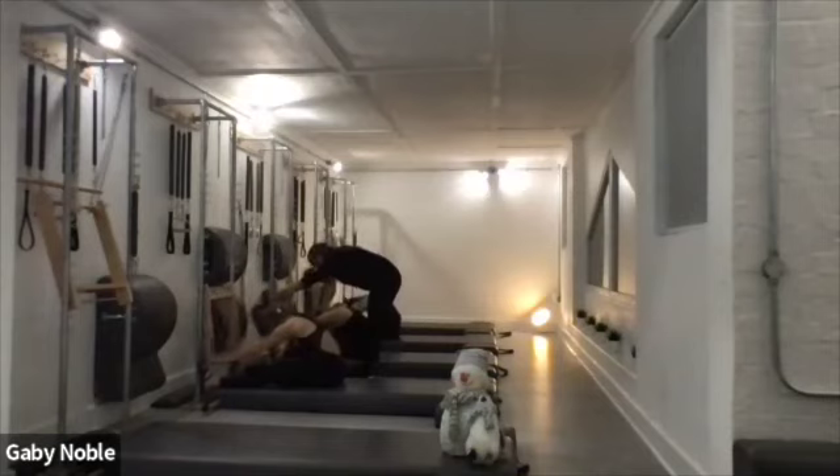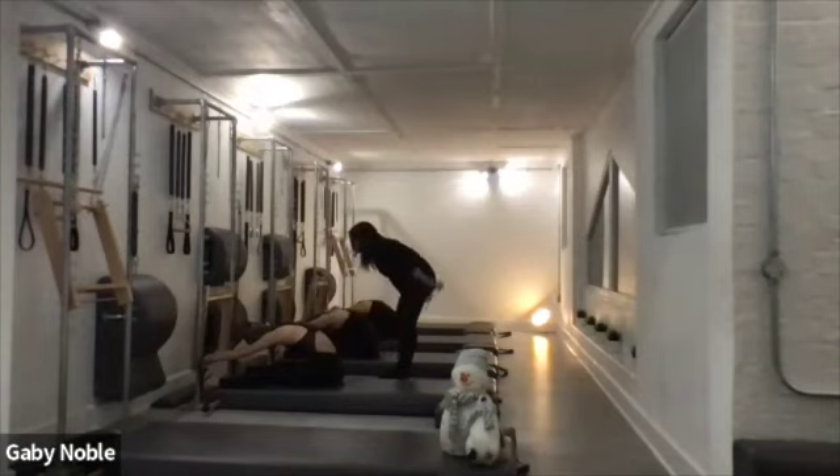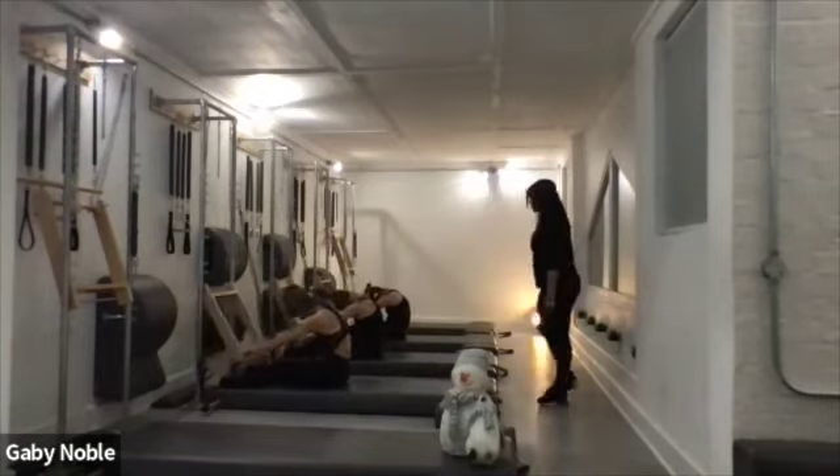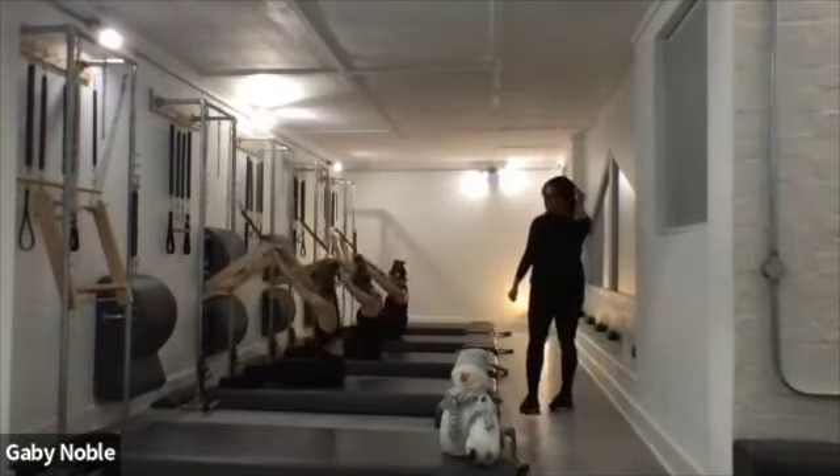Head is down. Find that spine stretch, find the lift in the ribs. Good ladies, reach forward. Then inhale, restack. Exhale, control that bar — come forward. Two more of that. Good. Inhale, lift.